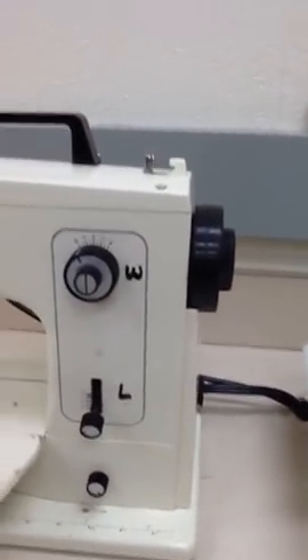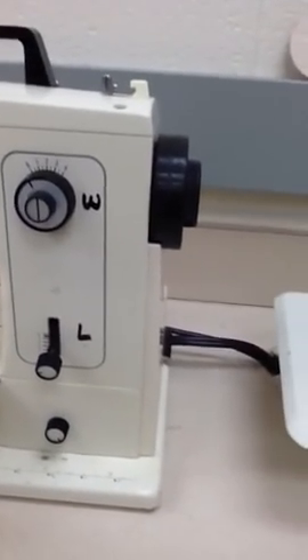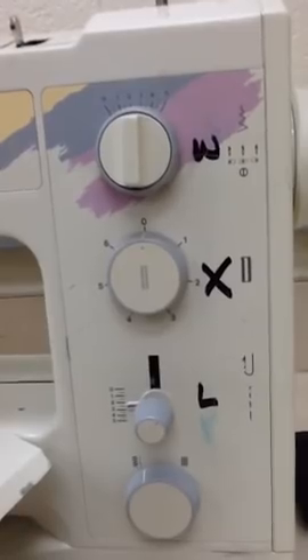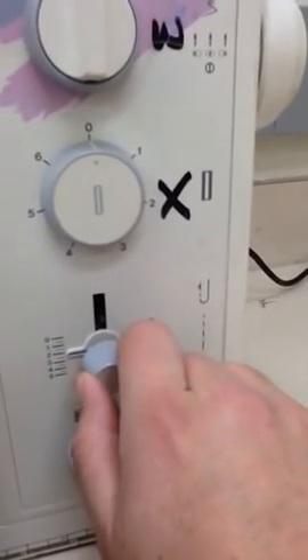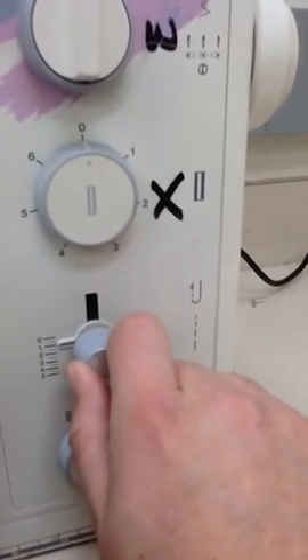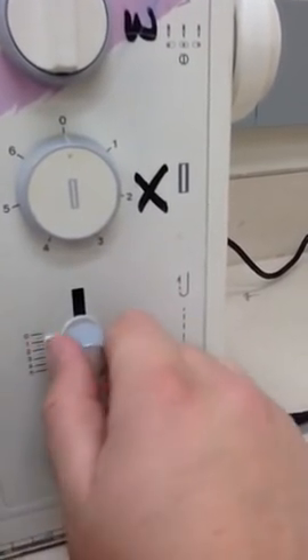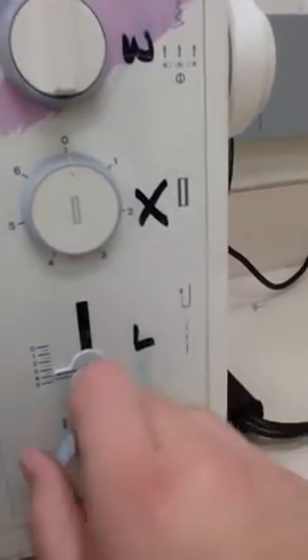Number 17, the stitch length regulator. This sets the length of your stitch — so how long your stitches are. You can see that it's marked with an L on all the machines. For this machine, if I wanted it set at a 1, I would turn the little dial so that this line right here is set at a 1. Same thing if I wanted it set at a 4.